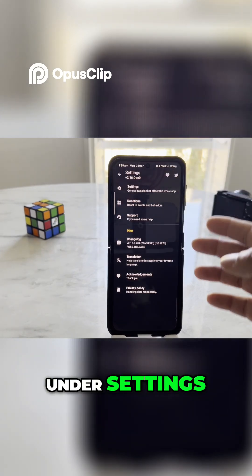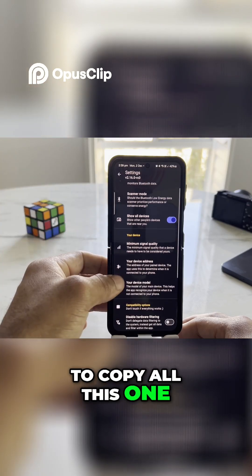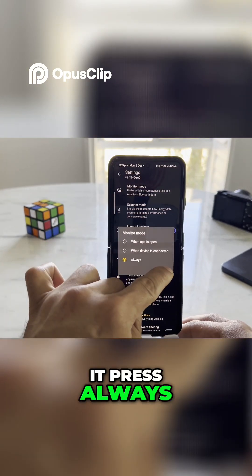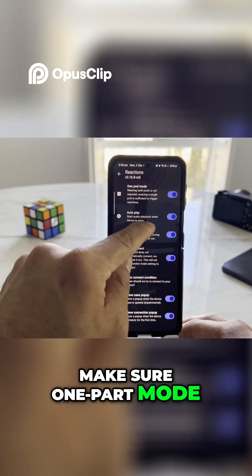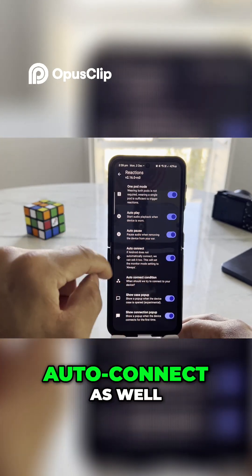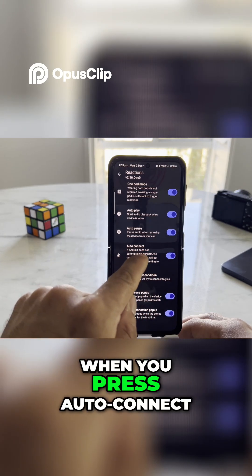Go under Settings, press that, and copy all the settings shown here. Under monitor mode, press 'Always'. Go back and go into Reaction as well. Make sure one-ear mode is set to auto, auto play, auto pause, and auto connect as well. Also make sure case pop is enabled.